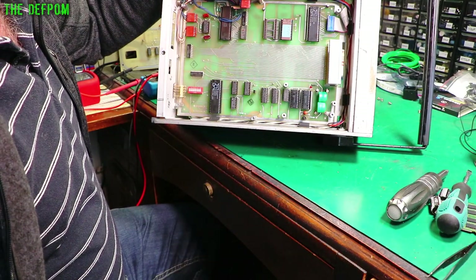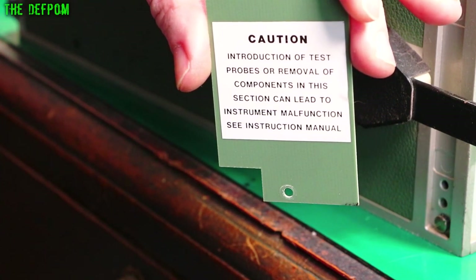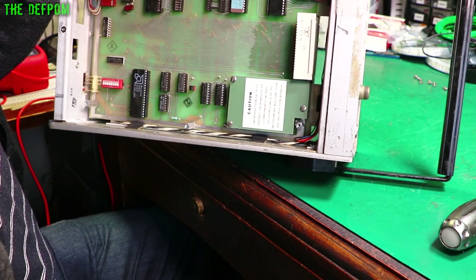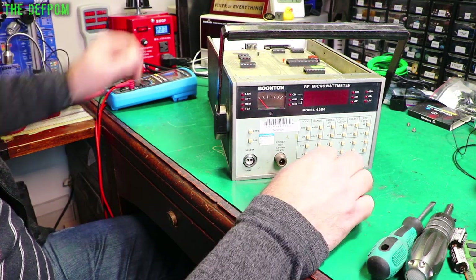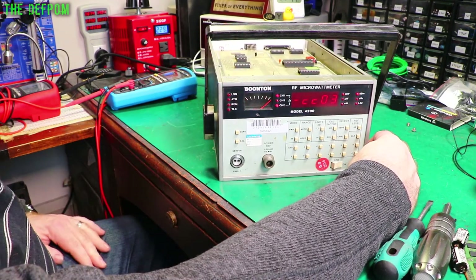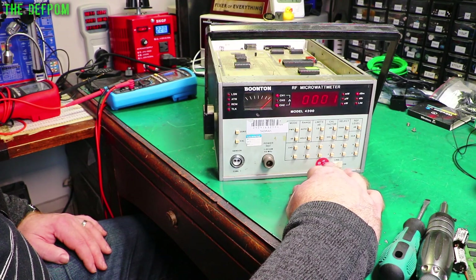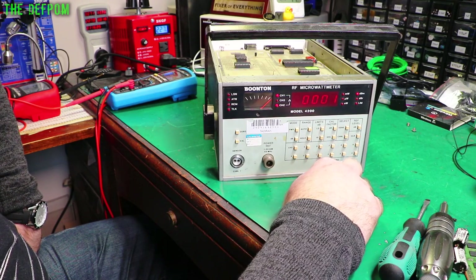This is the cover which normally sits over it — there you go, cover back in place. Now I'm going to reinstall the GPIB card and we'll try it out. Let's power this thing up. It's got some errors going on here — channel one, channel two, channel three. I don't know how to fully use this thing, but that seems wrong, and the full-scale meter reading is probably a bad sign too.